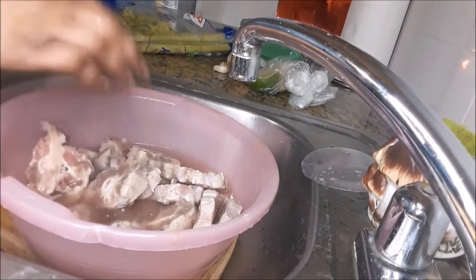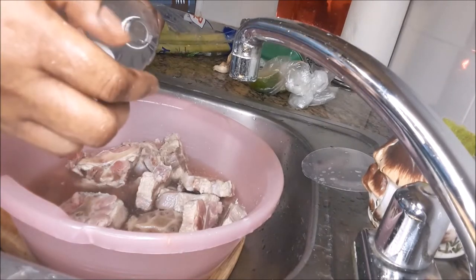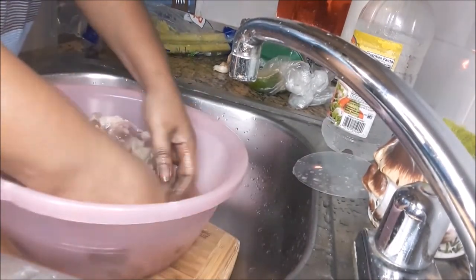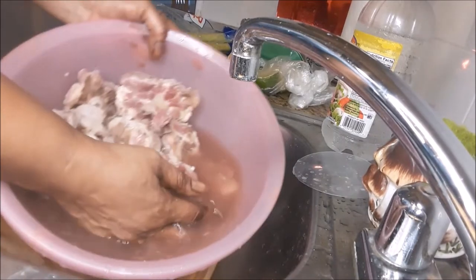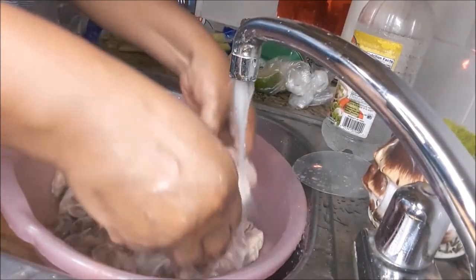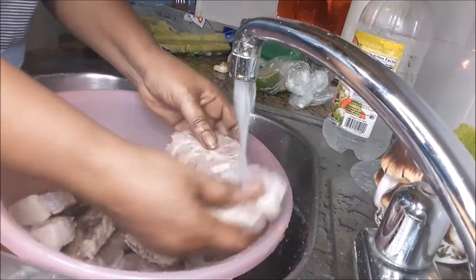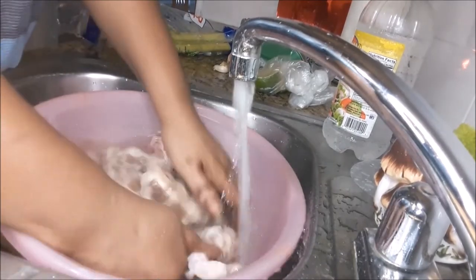First of all I'm going to clean up the oxtail with vinegar, salt, and fresh water. Cleaning it off to get all of the things that you shouldn't eat or that's on it off — blood and whatever else shouldn't be on it. I'm giving it a second rinse, rinsing off the vinegar.